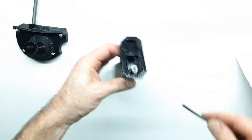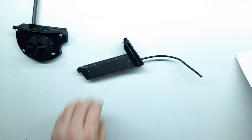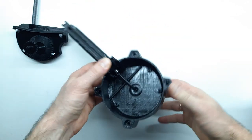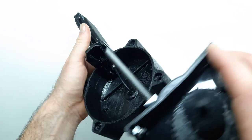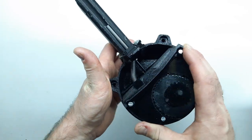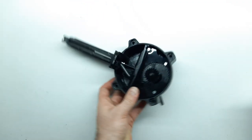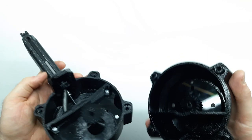Берём необходимое количество макролайна, устанавливаем быстрозажимную муфту. Осторожно устанавливаем эту конструкцию в заднюю половинку корпуса, продевая трубку макролайна в отверстие на задней стенке корпуса и прижимая её к механизму подачи. Параллельно устанавливаем пятку-переход на направляющие в корпусе и фиксируем всё, что нужно. Устанавливаем подготовленную переднюю часть корпуса, совмещаем шестерёнки и фиксируем винтами.